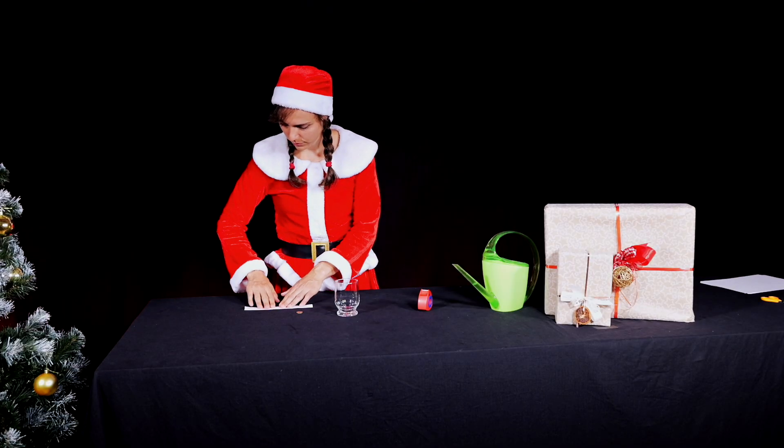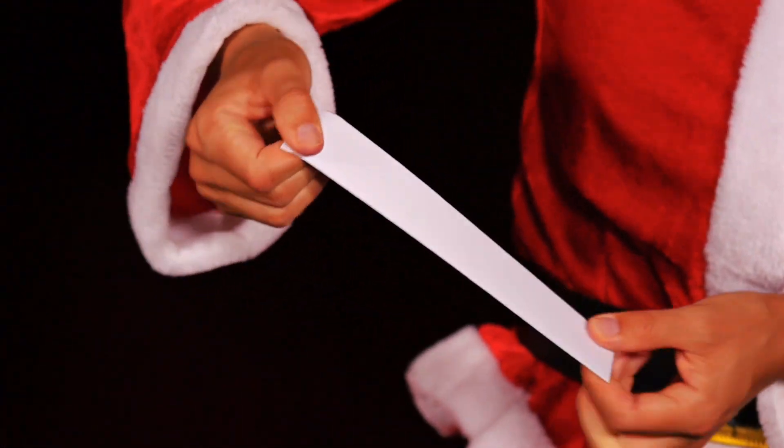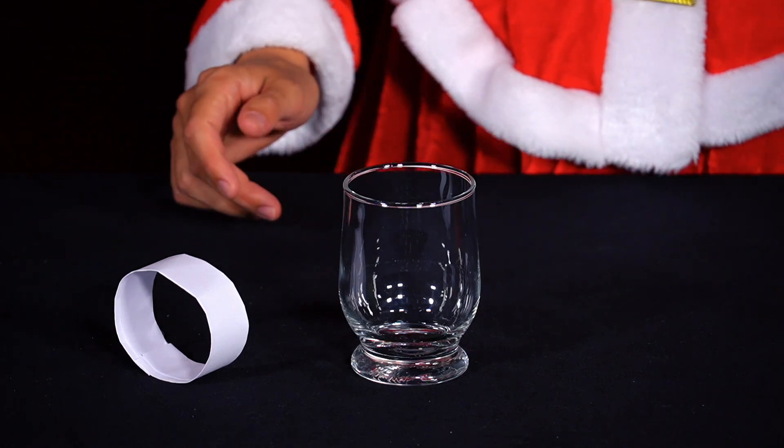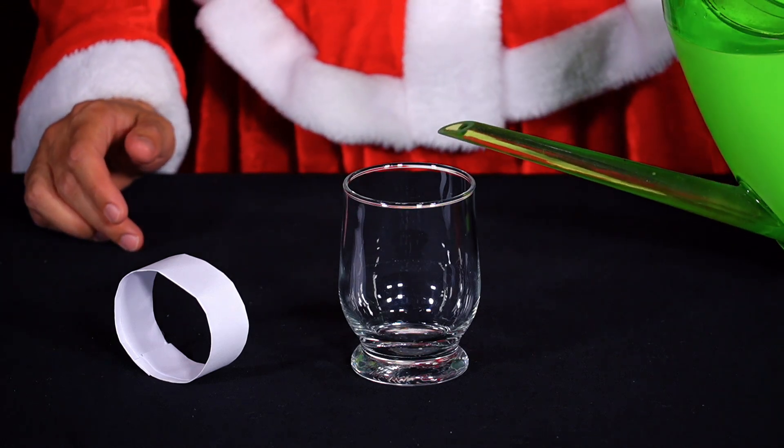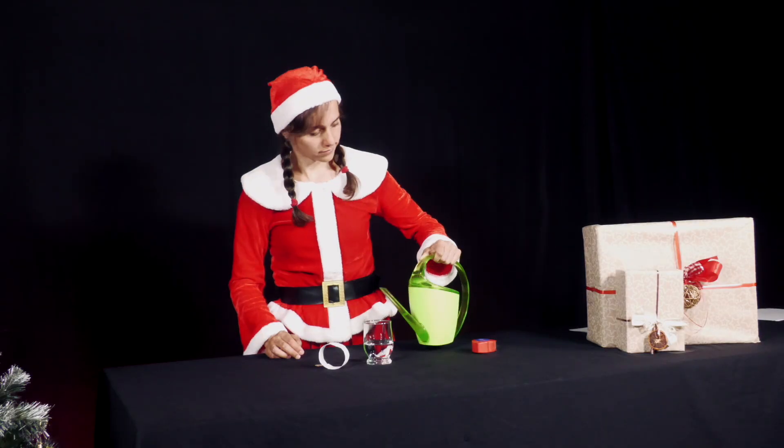She folds the strip two or three times on top of each other to create a slightly thicker strip. She sticks the two ends of the strip together with a strip of adhesive tape to create a narrow cylinder. She pours some water into a glass and places the paper cylinder on top.